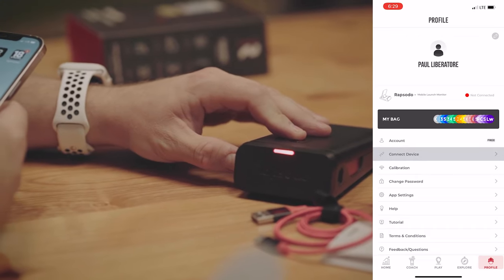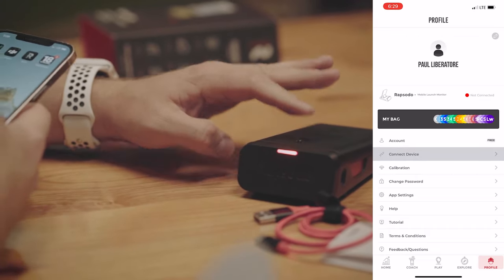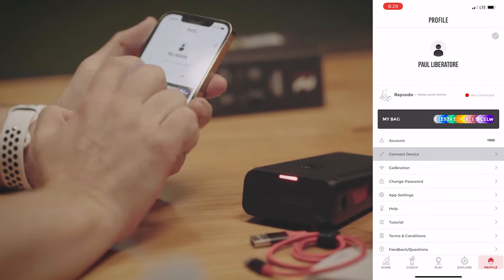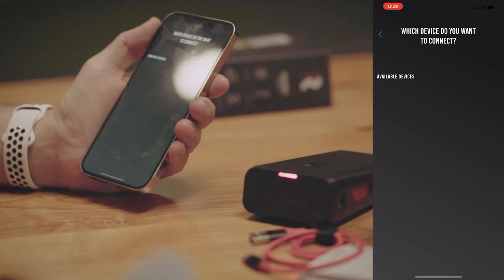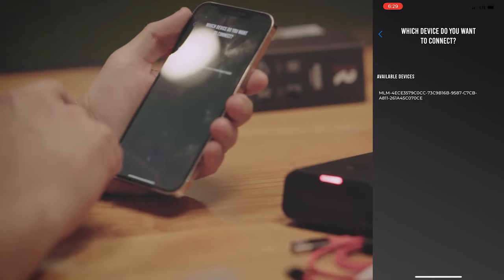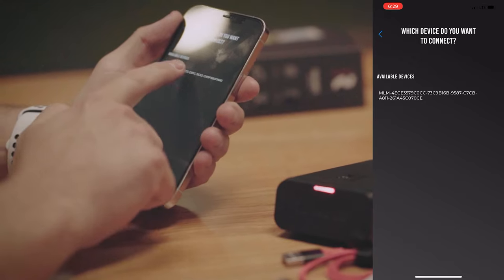You're going to make sure the unit is turned on — as you can see, it's got a red light on. Then you go to your device and select available devices. Once the Rapsodo unit connects, you hit the connect button and you're good to go.